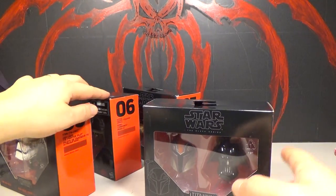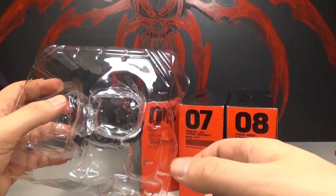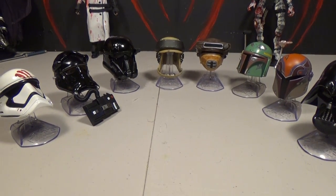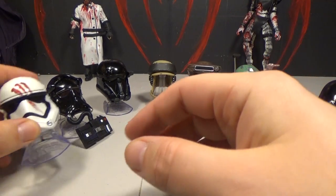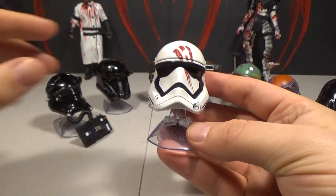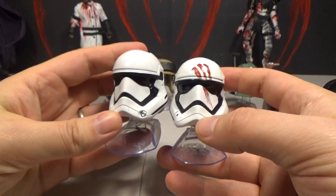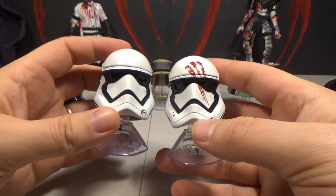Let's open these up. I want to point out that this TIE Fighter helmet is a real pain to get out of the plastic — I had to cut it out with scissors, it just does not want to come out. Alright, so there they all are opened up, and I think for the most part they're all pretty cool. This is amazing. And here is Finn's helmet — the one where his buddy wipes his bloody hands on it.